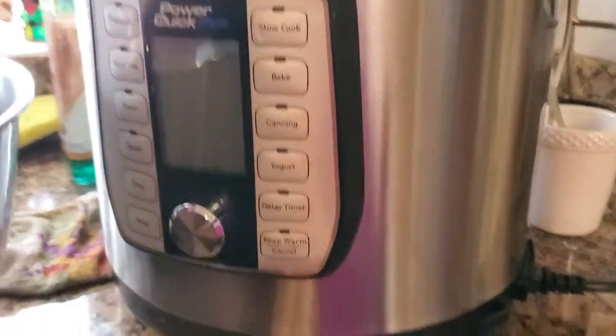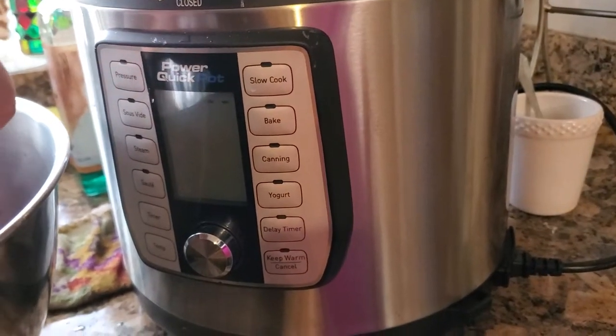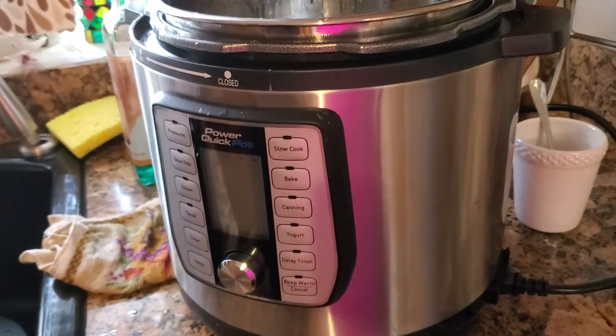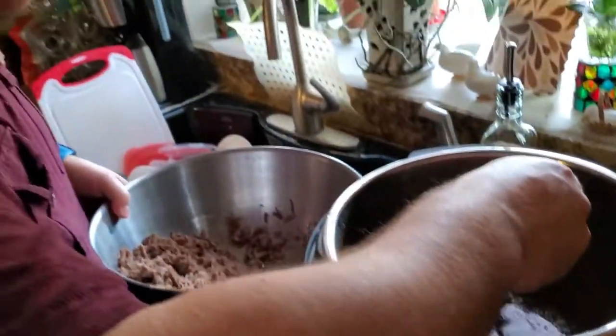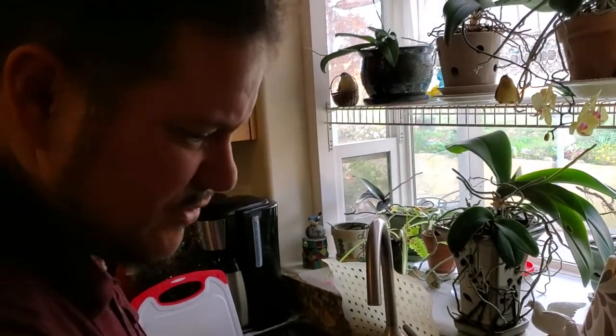This is also a review of this Power Quick Pot — how it worked out. It worked out really well in an hour and a half on the high pressure cook setting. We got it from Costco on Black Friday for like $40.